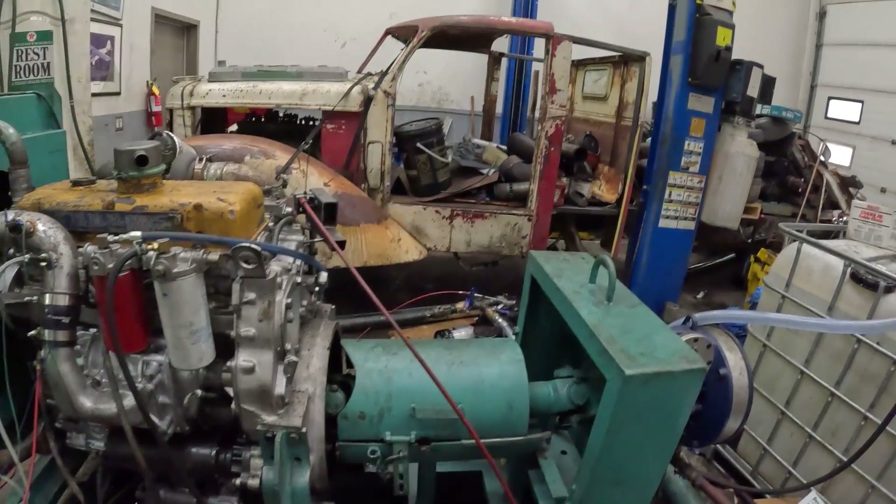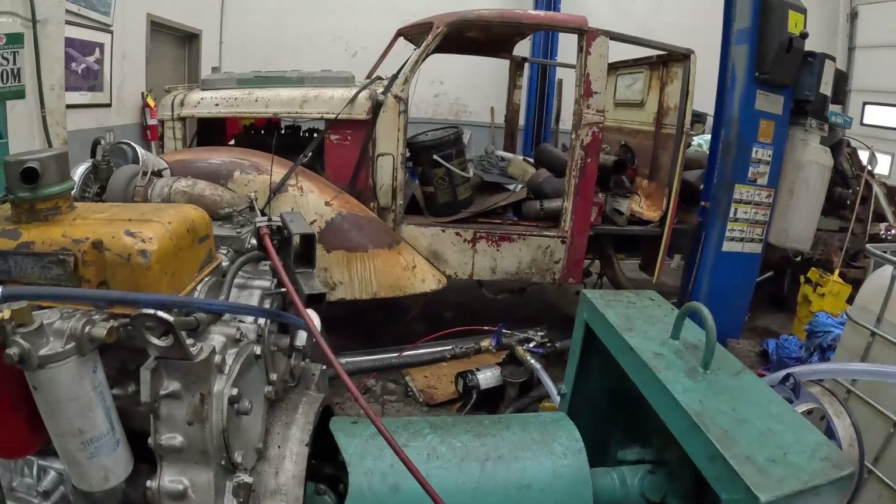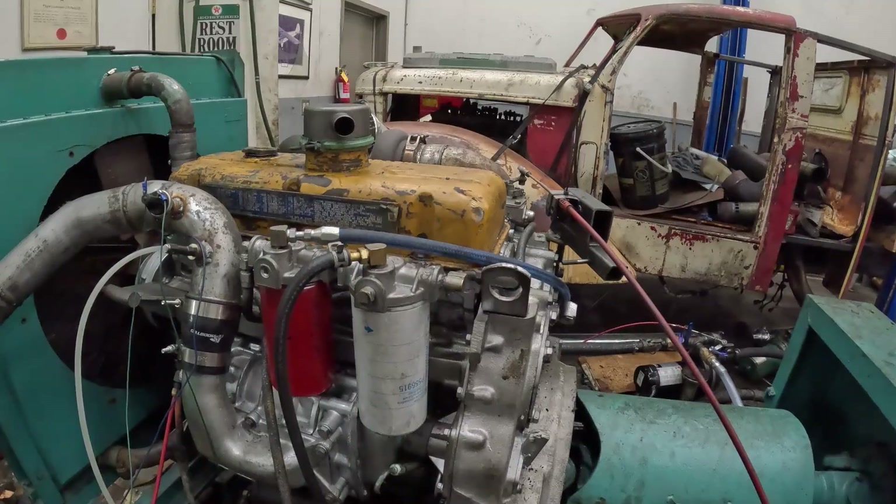We're going to have to rivet those exhaust sections together. That water pump is extremely powerful — it brings Jimmy to his knees very quickly.